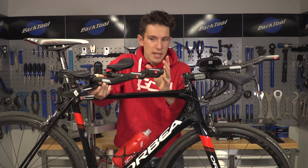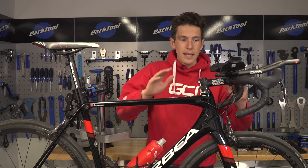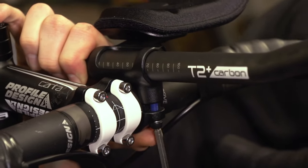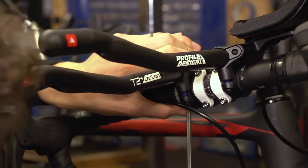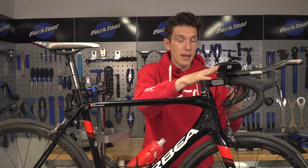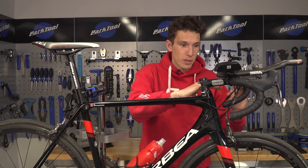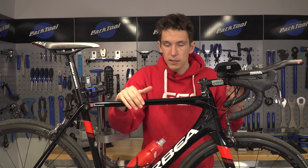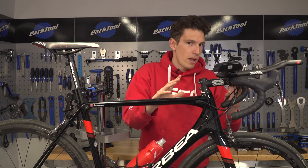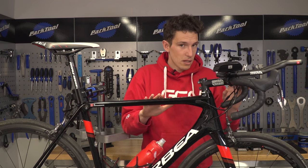It would take an experienced mechanic about an hour every time you want to do that job. Let's start with clip-ons first. They bolt onto the central section of your handlebar, as you can see. Some of them, like these from Profile, will bolt onto the top of your handlebars, therefore raising your elbows up slightly and making your position a little bit more upright. Some, however, will mount below the handlebars, therefore dropping you down a little bit. Which ones you choose depend on firstly what type of riding you do, but then also how low your position is as a starting point.